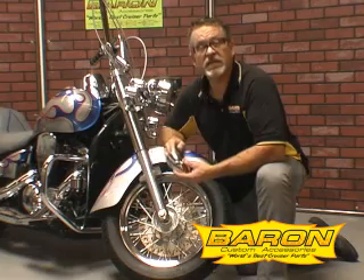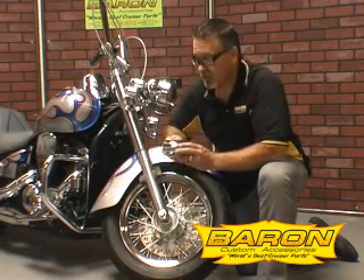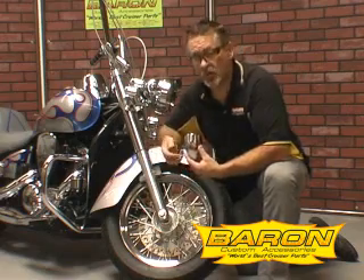Hi, this is John Barron with Barron Custom Accessories and I'm here today to show you another great product. This is Barron's Fork Bullet — a fork bullet and an axle cover all built into one.